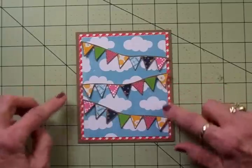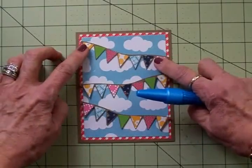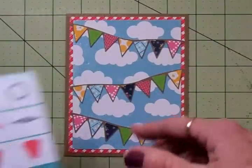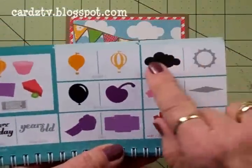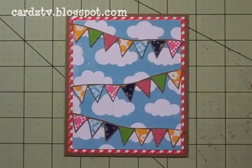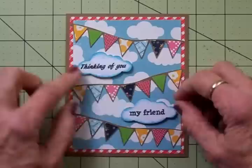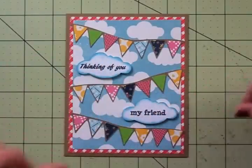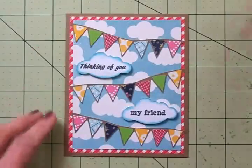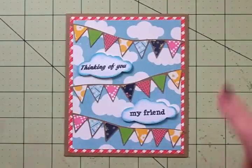I'm going to grab my two-way glue pen and get these adhered down. All my banners are adhered down now. From the Artiste cartridge, I love this cloud, so I cut two of these clouds at one inch and stamped Thinking of You and My Friend. I've got these on two thicknesses of foam tape and inked around them with Tim Holtz Broken China Distress Ink. So I'll go ahead and get these stuck down, and then we'll do the inside.